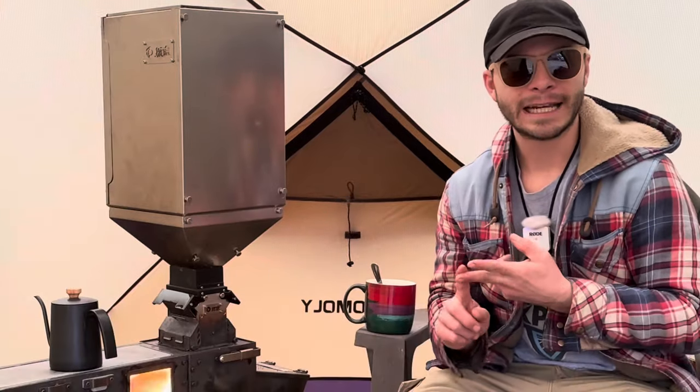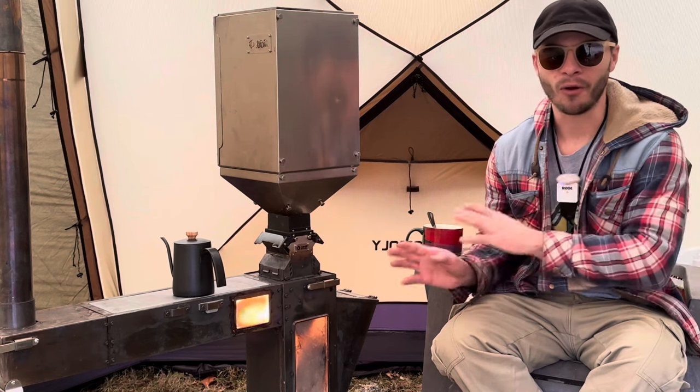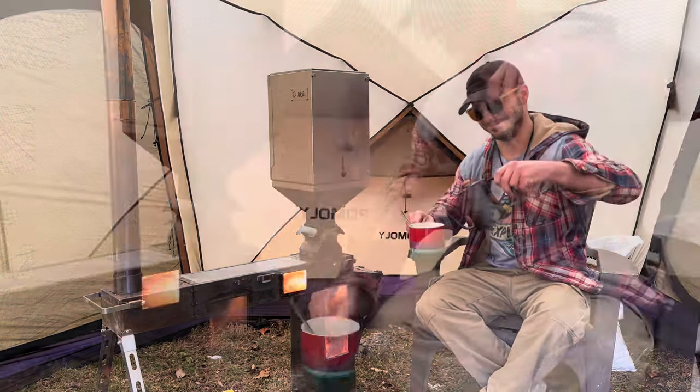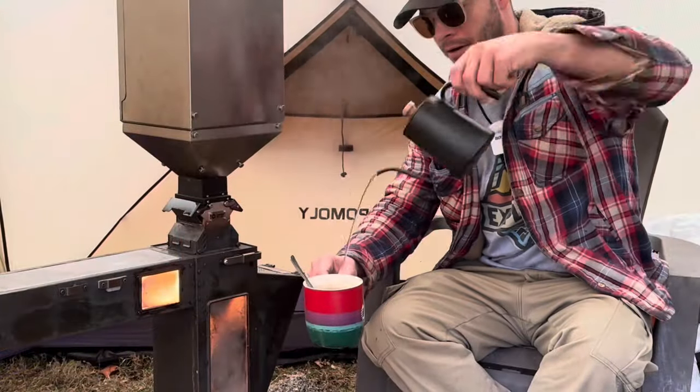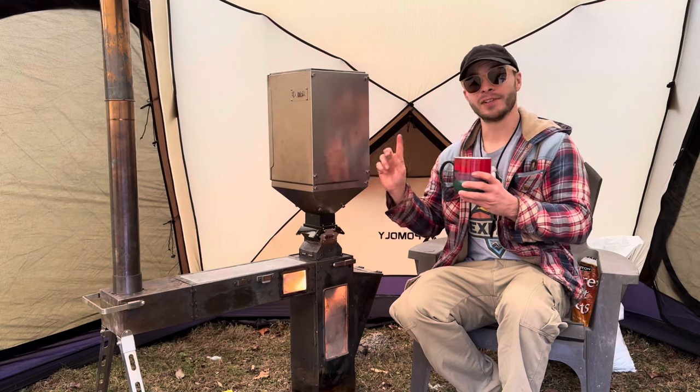Now imagine cooking dinner, heating your tent all night while you sleep, and then making morning coffee — all without touching the wood stove. And that's what we're looking at today. This is the pellet hopper from the Giraffe Stove Store. So before you buy it, let me try it and let you know if it's worth the money or if this product's just funny.